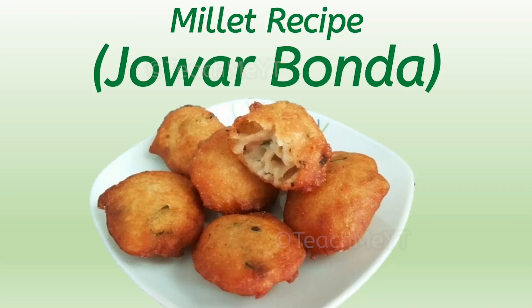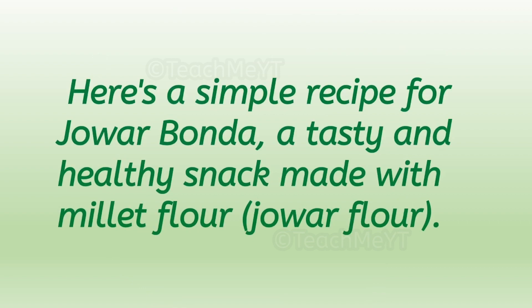Hello everyone. Here is a simple recipe for Jawar Bonda, a tasty and healthy snack made with millet flour, that is Jawar flour.